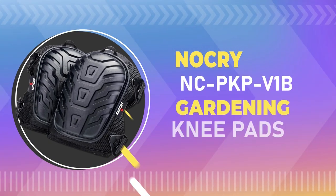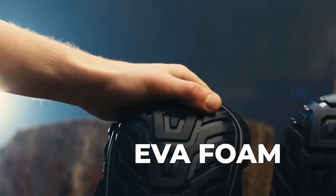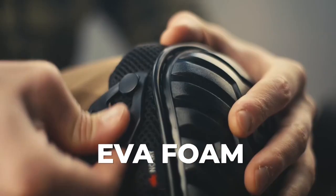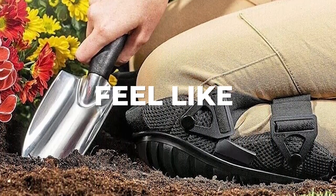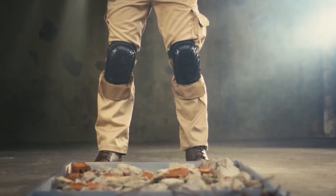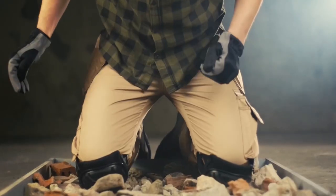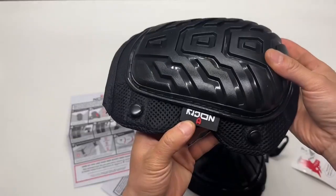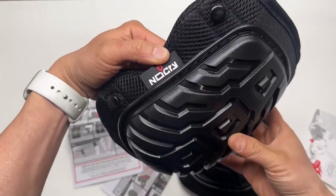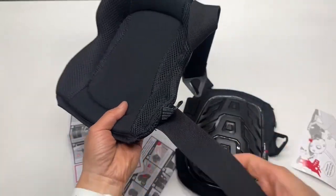Number one: Nokri NCPK PV1B gardening knee pads. The high-density soft EVA foam padding conforms to your knees, providing a cushiony feel like you're kneeling on pillows. These knee pads feature military-grade rivets and heavy-duty straps that distribute pressure evenly, ensuring a secure fit. They're built tough with neoprene straps, 1000D reinforced nylon thread, and military-grade rivets.